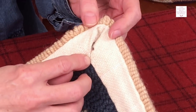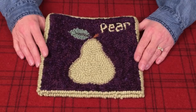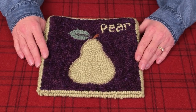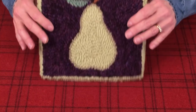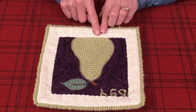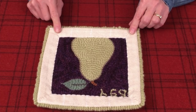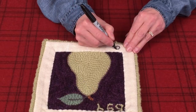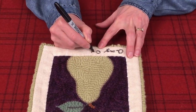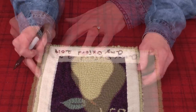One final step: I think it is important to us as fiber artists to leave a record of who made our work. You can embroider your name and the date on the back, or use cross stitch, or make yourself a lovely label. I am just going to write my name and date with a Sharpie and give it my signature.